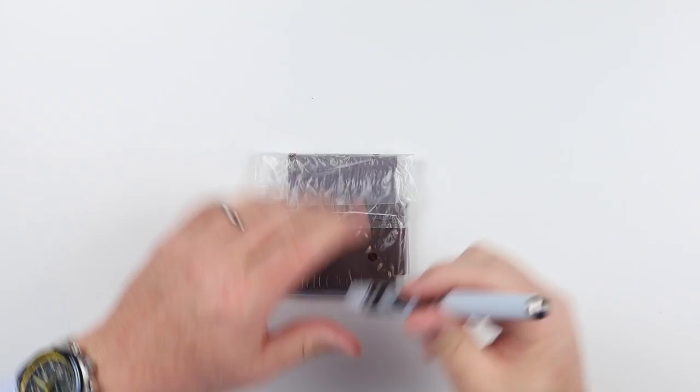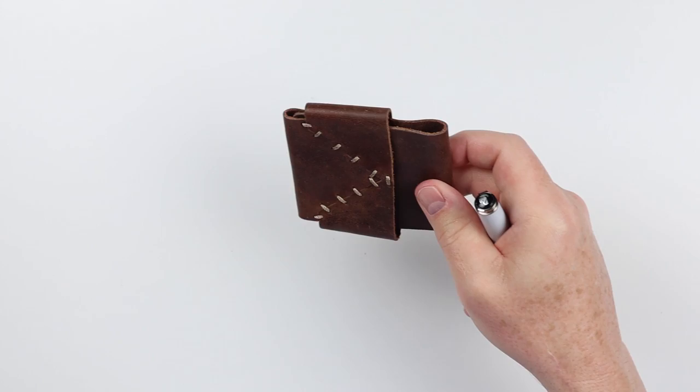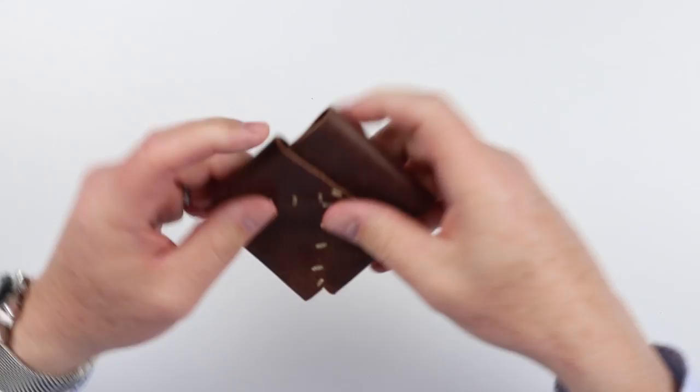This is called the Easy Money wallet from Firebox. It just came in this simple plastic bag, which we're going to toss on the floor. And here we go.